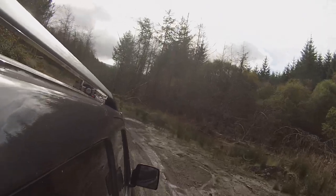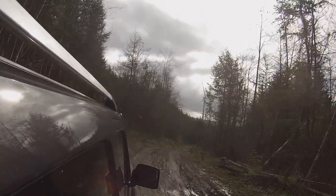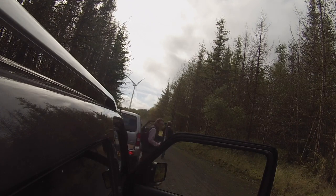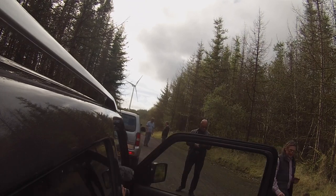I was reluctant to really push the car because it's not mine, but I get a sense it could have done a fair bit more - and again, that was on road tyres. Imagine if you jacked it up on high suspension, put some big knobbly tyres on it with water wading gear - you could pretty much take it anywhere on any continent. It's fantastic that a car like this is still sold.